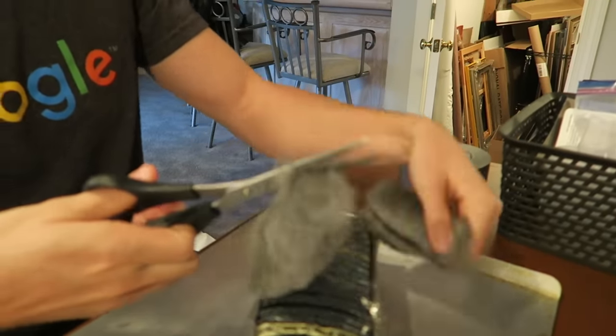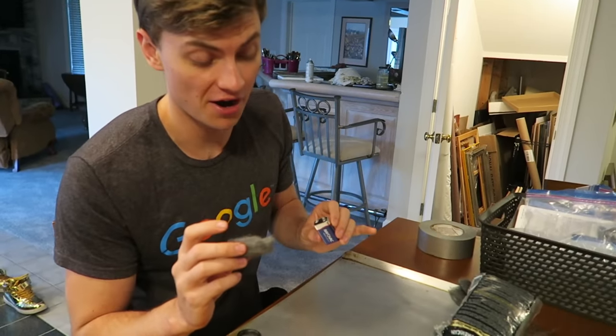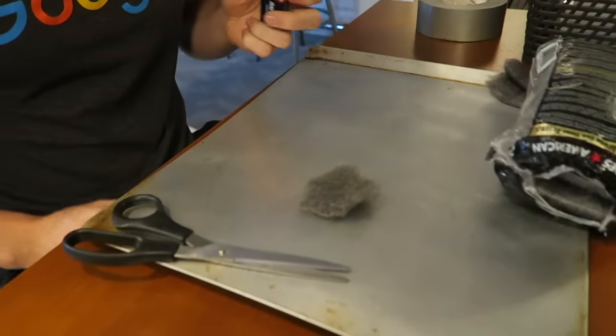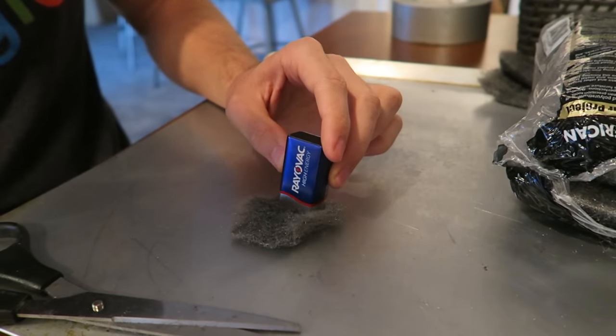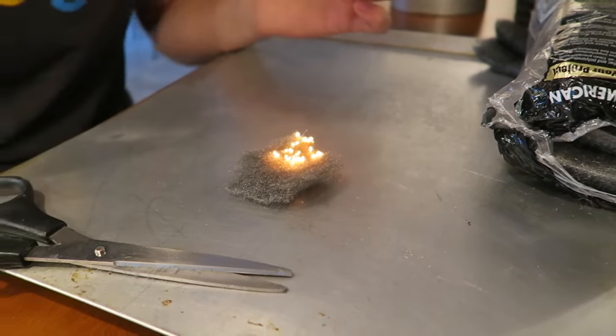Let's cut off a small piece — perfect size for our test. To turn this into a fireball, all you need is a battery. Before we put these two together and make a fireball, we have a metal tray just in case it blows up into a huge flame. Without further ado, we should be able to touch the battery on there and this should catch on fire. Let's try it — whoa, oh my gosh, it works!